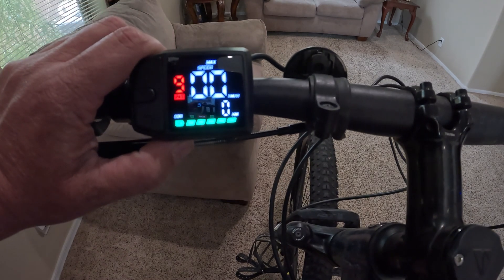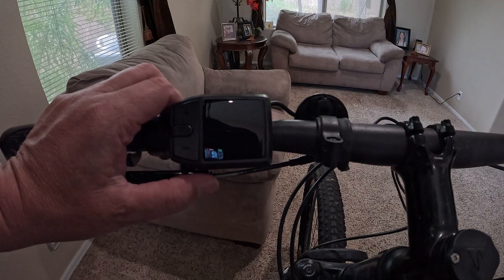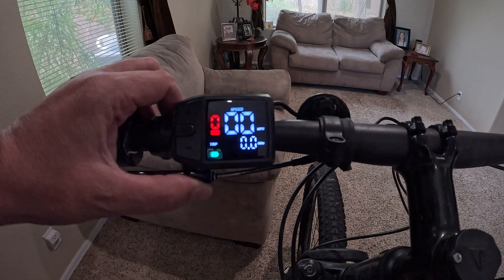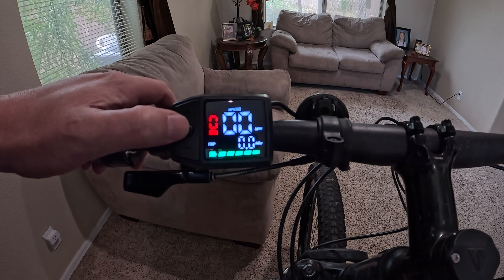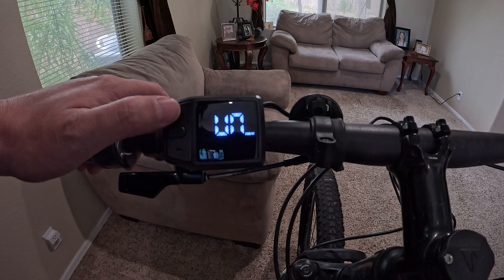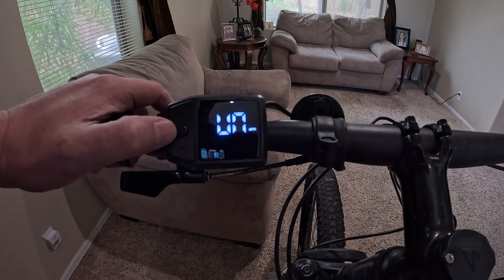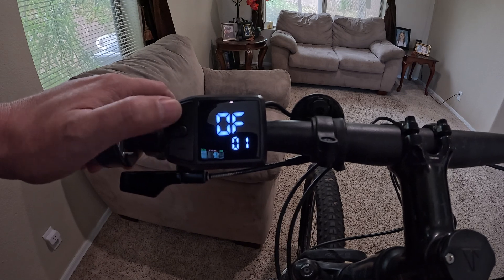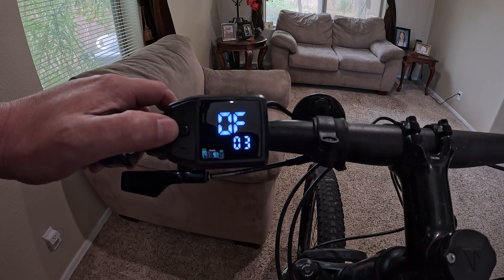To access the settings, hold the power button down to turn the screen off, then hold it again to turn the screen back on. Within the first 10 seconds, hold the mode button down and that'll bring up the settings. The first setting is units — I'll go ahead and switch it to miles per hour. The next one is how many minutes until the screen turns off — I'll set that to five.